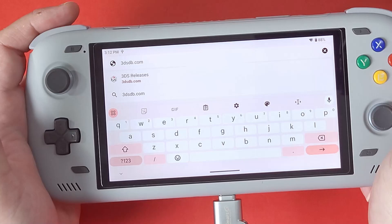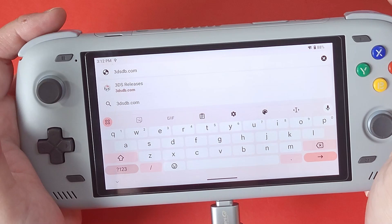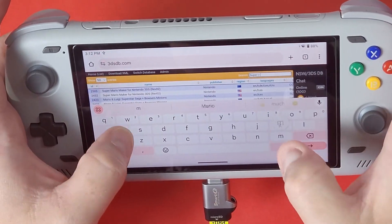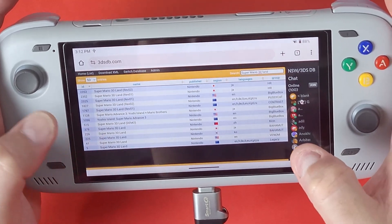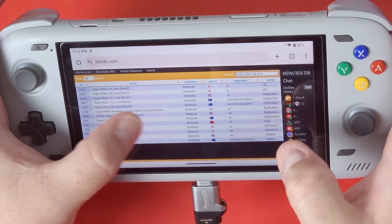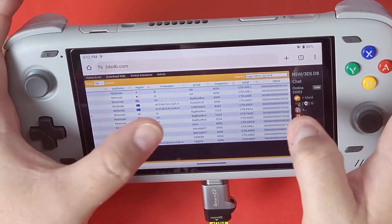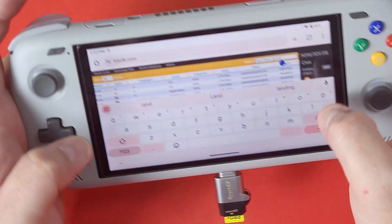Now navigate to a website called 3dsdb.com — link in the description below. Each game has its own title ID. Go to the search bar on the top right and type in 'Super Mario 3D Land.' Search for whatever region your game is — mine is North American. The title ID for that ends in 5400. If you have a Japanese version, yours will be 54100, but mine is 5400.